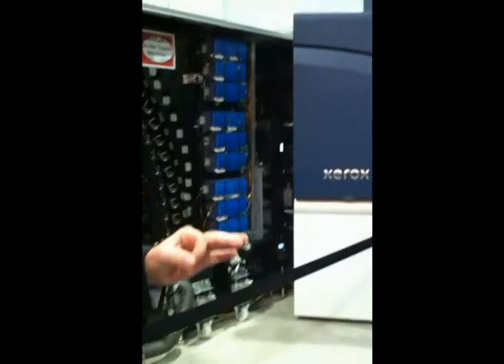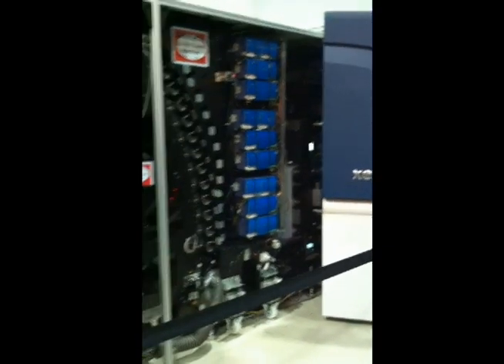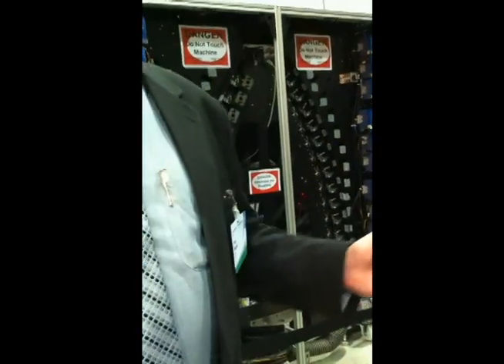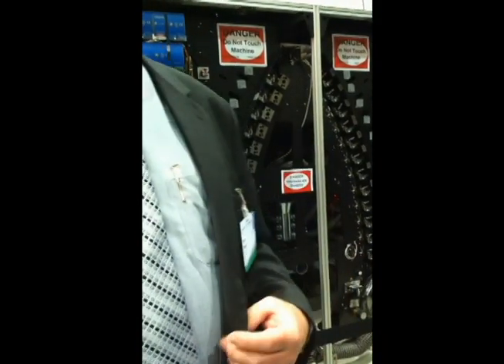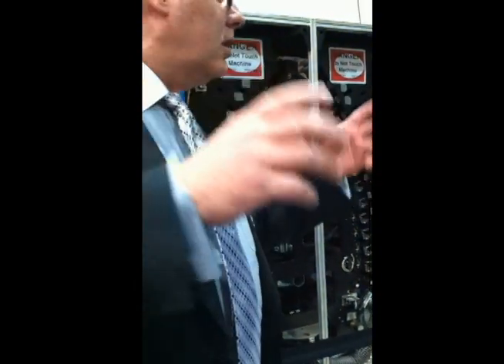So we feed exceptionally well through high-speed inserters and all kinds of finishing equipment. And what we're going to do after the machine cycles down here, we're going to show you quickly the fully automated cleaning cycle that just gives more uptime, more availability for productivity and print time so that the operators don't have to be inside the machine cleaning it and adjusting it. It's all on...